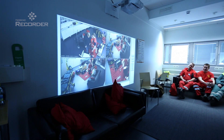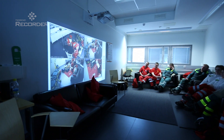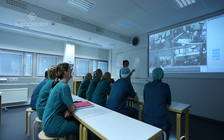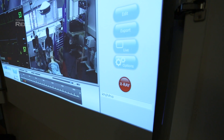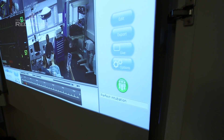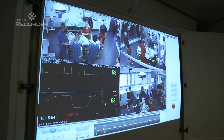A debriefing room is a place where both live and recorded images and audio from the exercise space can be watched. The simulation center can have several debriefing rooms, just as there can be several recording rooms. Any room recorder in the control room can be selected for viewing in any debriefing room.